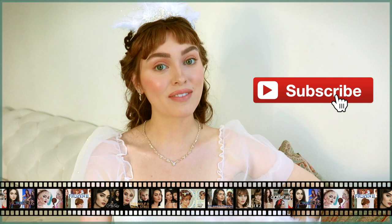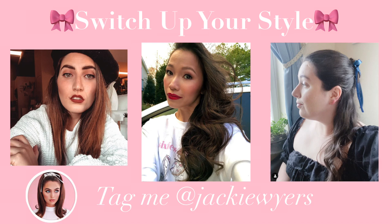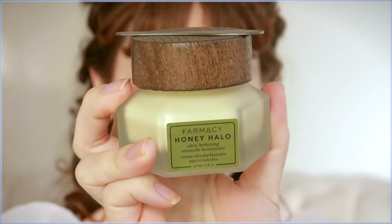If you like these pop culture tutorials make sure you give this video a thumbs up and subscribe for more pop culture videos every week. If you ever try out any looks on my channel, be sure to tag me on Instagram so I can feature you. Let's get started!